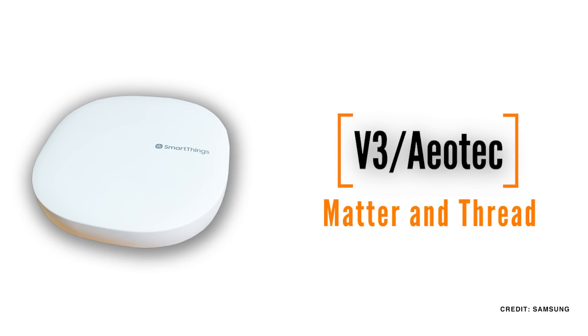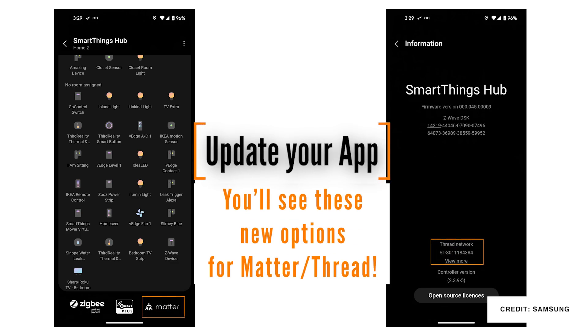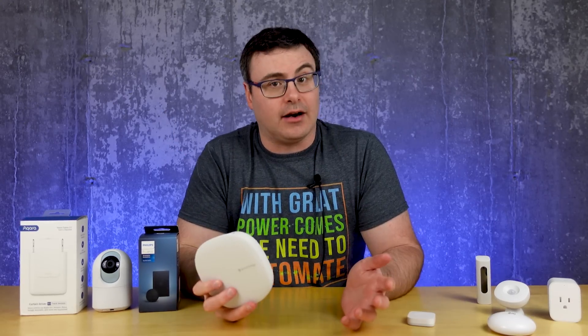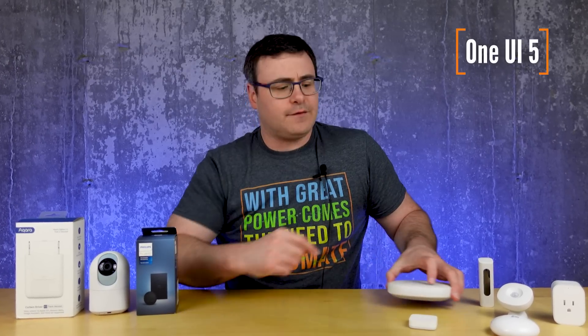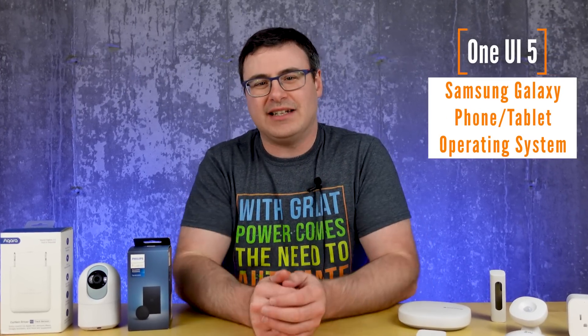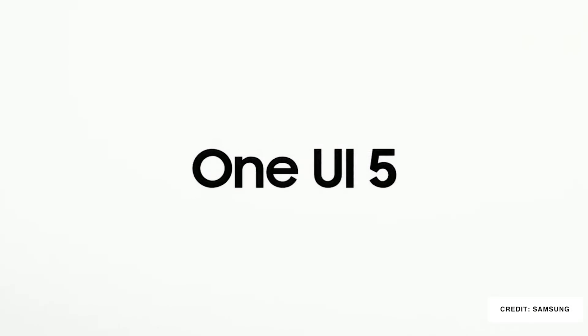Now it's time for a few rapid-fire announcements. Samsung SmartThings V3 and Aotech Hubs are fully Matter-certified now, and they're one of the first devices to be so. Many services like PetCare are already transitioned to Edge, so they'll be local too in many cases. One UI 5 was launched at the event, and it features a number of new customization options for wallpapers and your home screen, which is pretty normal for a new OS.